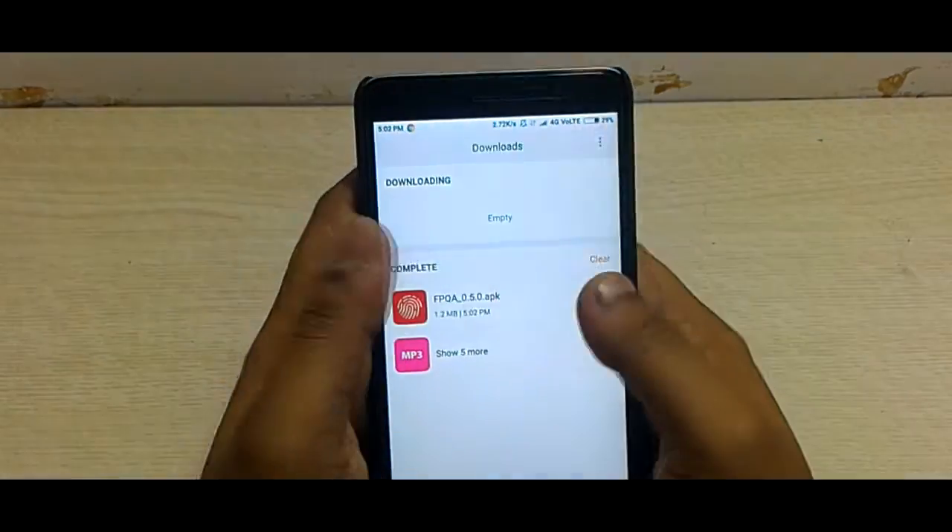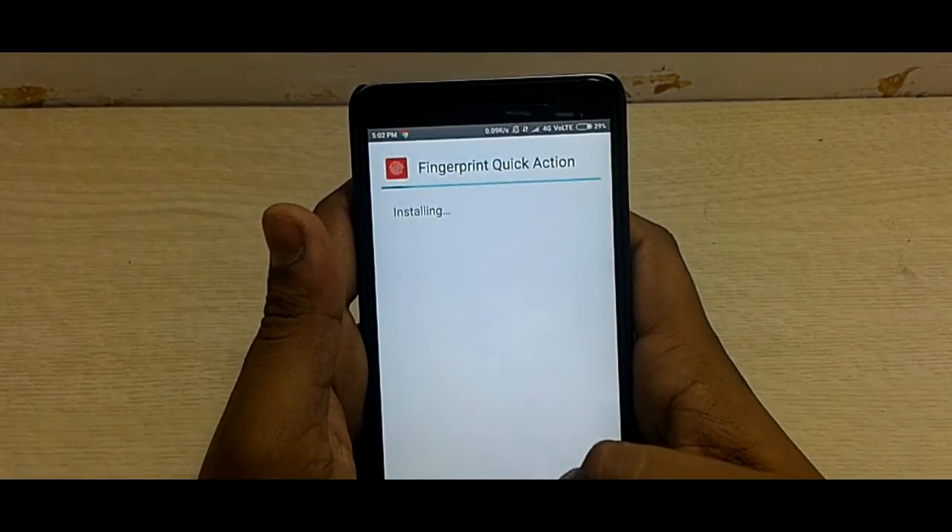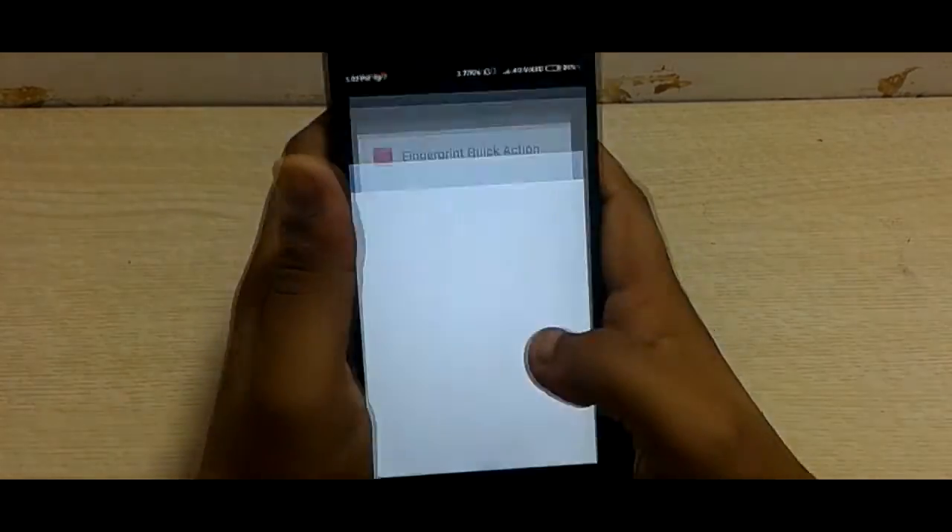After downloading, quickly install the app. One more thing — you don't need any kind of root access to use this app. Isn't that cool?